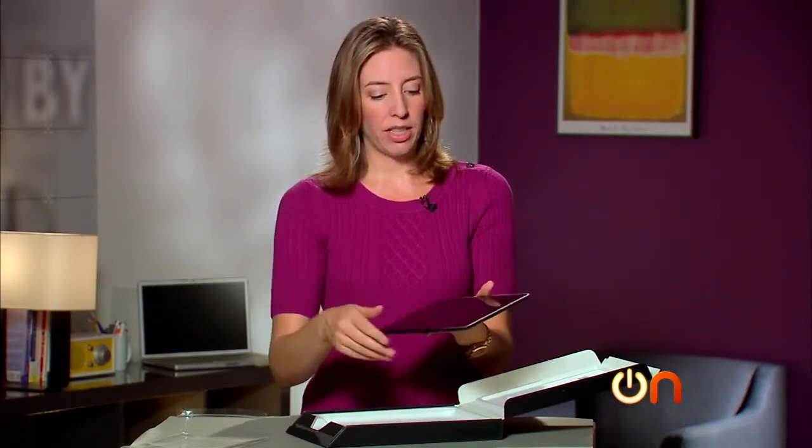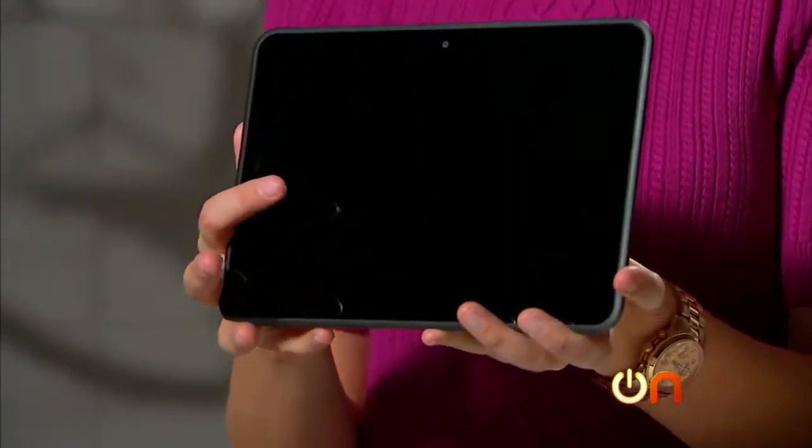Very similar to the Kindle Fire HD in design of course, and actually almost seems similar in size. It's just a little bit bigger and obviously very rectangularly oriented.